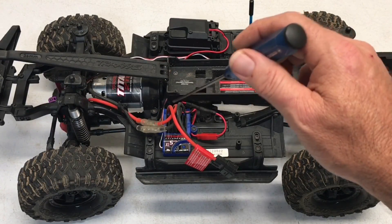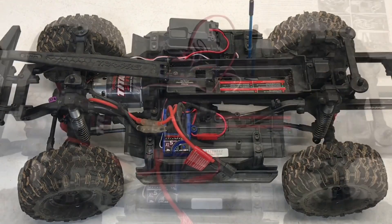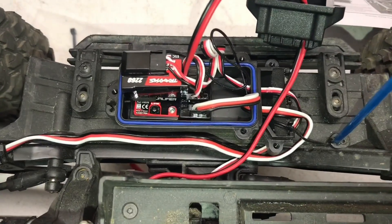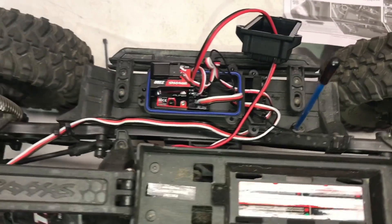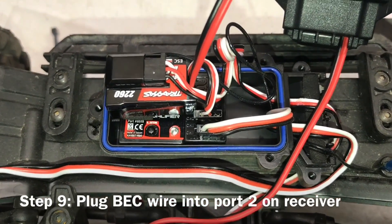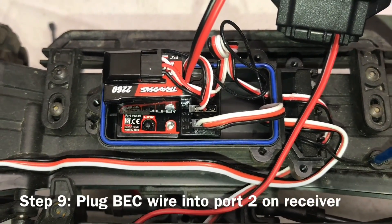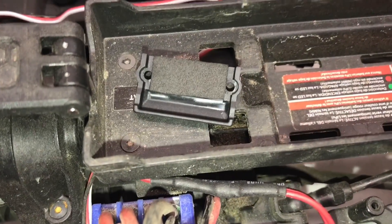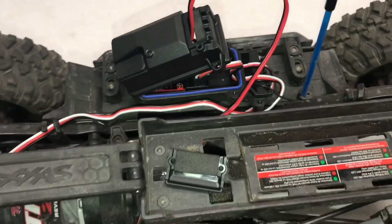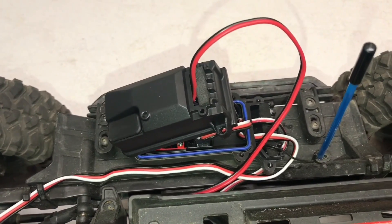Step seven says to loosen or remove the two bolts that hold the ESC in place so you can move the JST around and kind of hide it — I'm just going to leave it as is. Now back at step three, even though it doesn't say it in the instructions, you should probably go ahead and put that little O-ring in there — that little blue gasket. Step eight: take the ESC wire out of channel two on the receiver, plug it into the BEC, and then the BEC wires go into channel two on the receiver. Step ten: glue the foam pad to the lid, and add a little bit of Traxxas grease there as well, which further helps to waterproof it.